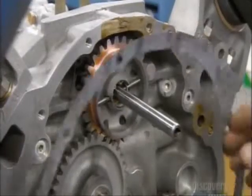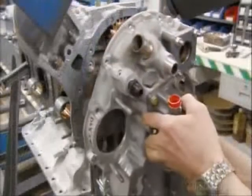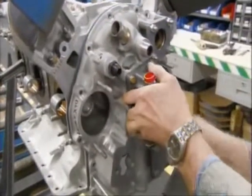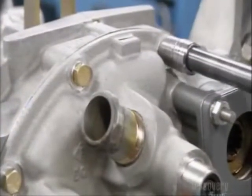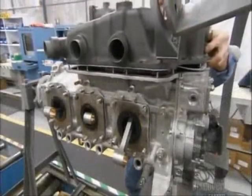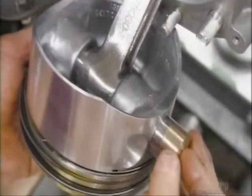He adds a little sealant to hold a gasket in place, then attaches an accessory housing, which holds all the gears and hoses that are mounted on the back of the engine. He installs the sump that holds the oil supply, then attaches a piston to each connecting rod.